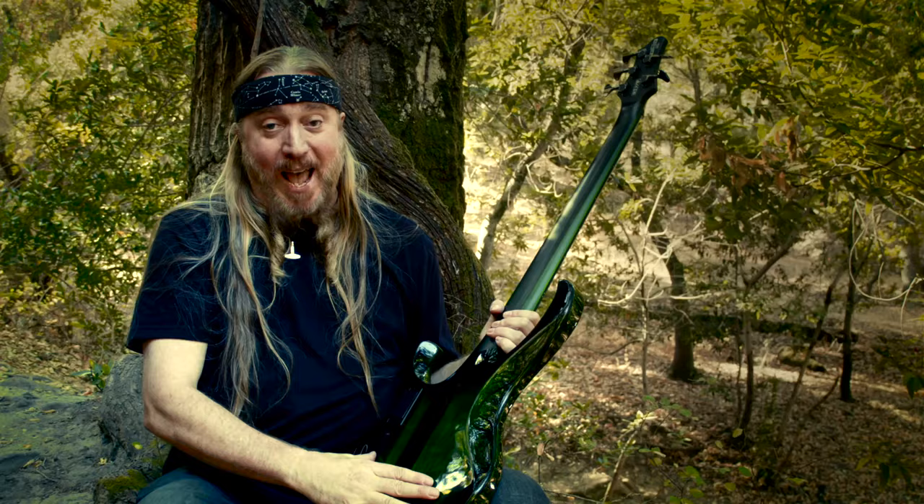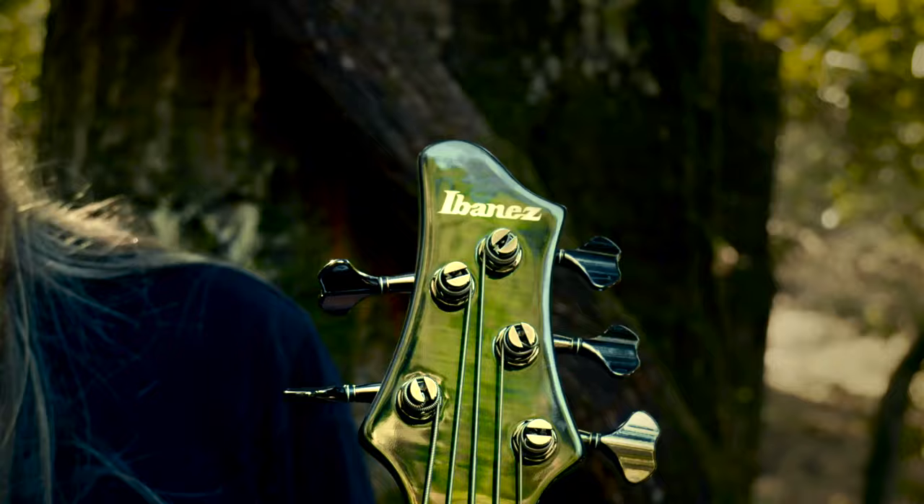That's ash wood for the wings, with a flame maple top available in dark moss green, which fits my vibe.